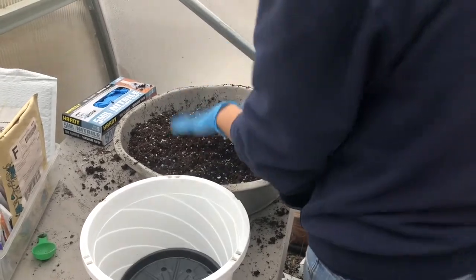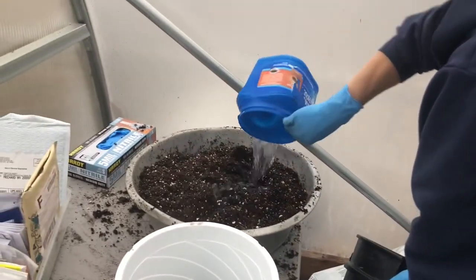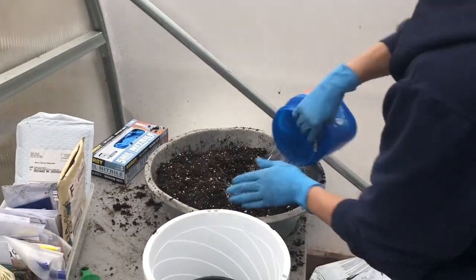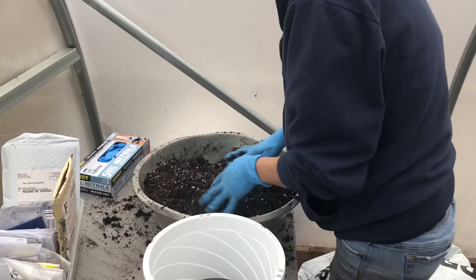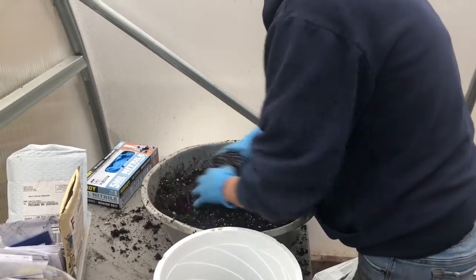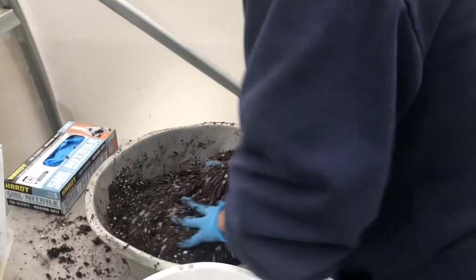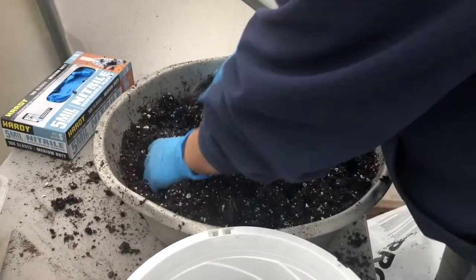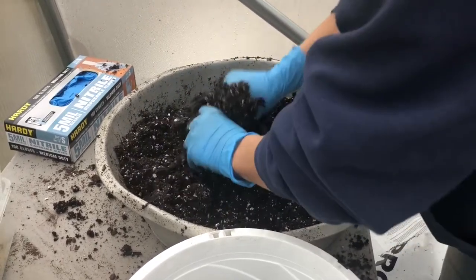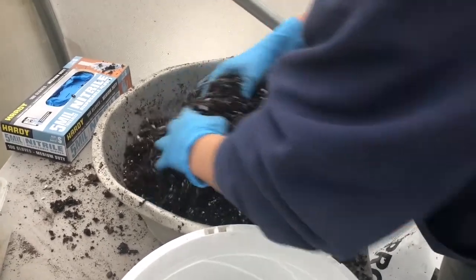So what I do — take my dry soil, put it in this pan, and go ahead and mix water in. That way my soil is already moist, and really I won't have to water for a couple days. With the wet soil, it gives the root of whatever you're transplanting or the seed something to attach to. That way when you continue watering, it doesn't sink.